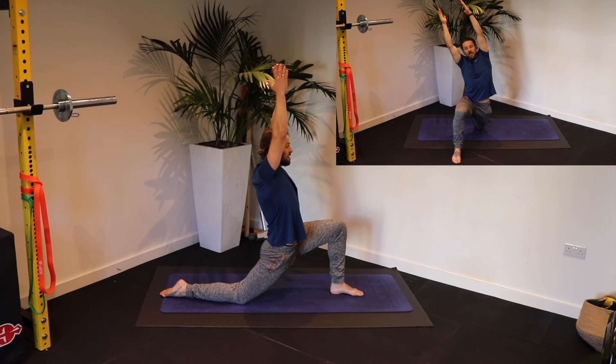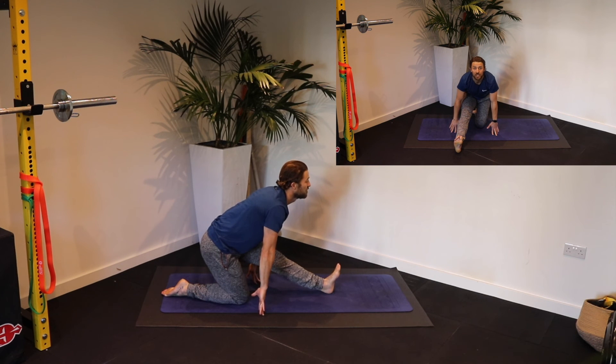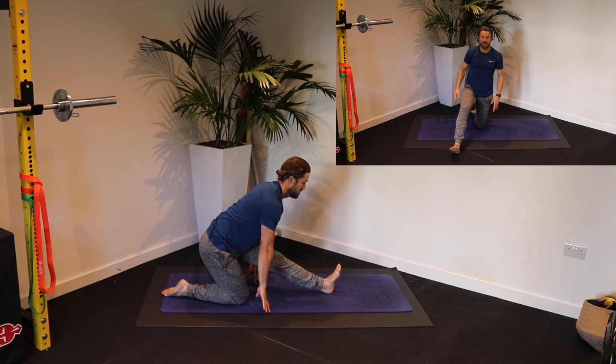Back to centre. Rock back, lifting your chest, arching your lower back, tilting your pelvis here. Feeling that bum lift out behind you.